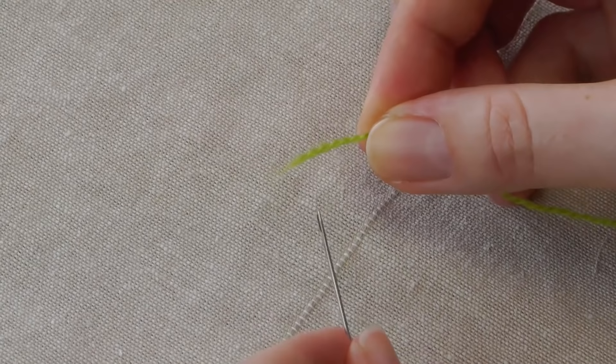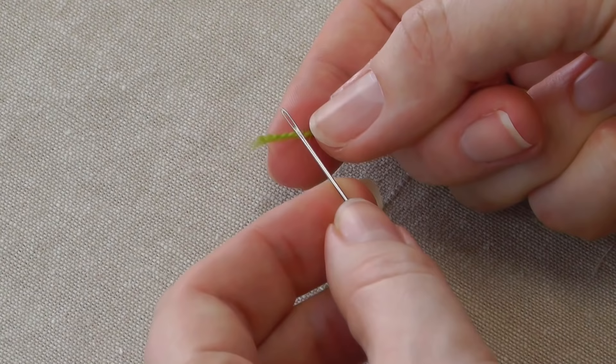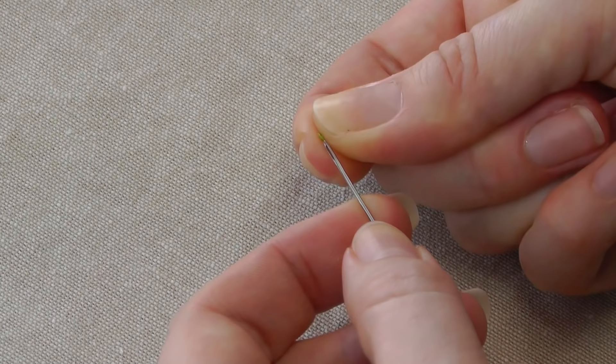The best way to thread wool is to actually fold it around the needle and make that sharp end instead of cutting it. So fold it around the eye — around the narrowest part, not the widest part. Turn your needle so it goes around the narrowest part, slide that off the end, and there's a fine end of thread to pass through like we did before.